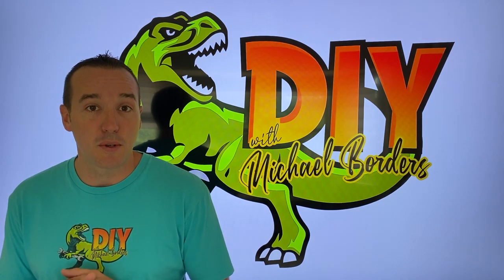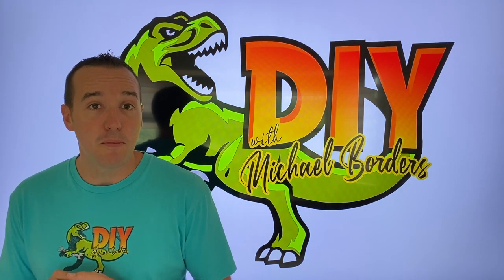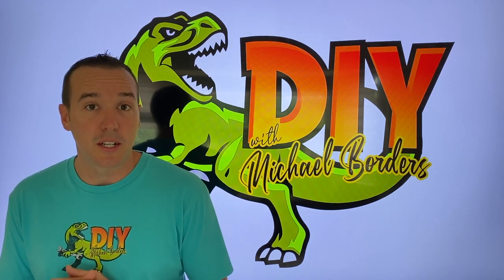Hey, what's up DIYers? Mike Boers with the Mike Boers channel. Thanks for watching. We're talking reverse osmosis systems today. In the event that water is not flowing out your faucet, it might be an issue with your internal auto shutoff valve. I'm going to show you what that looks like. Let's get started.